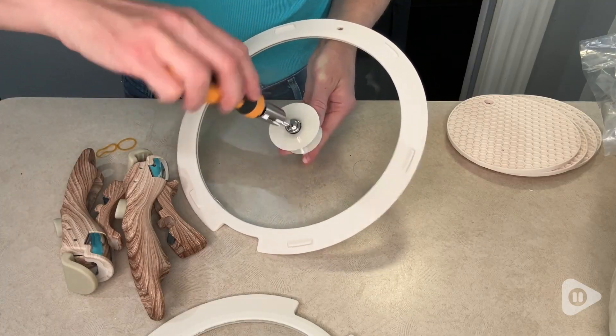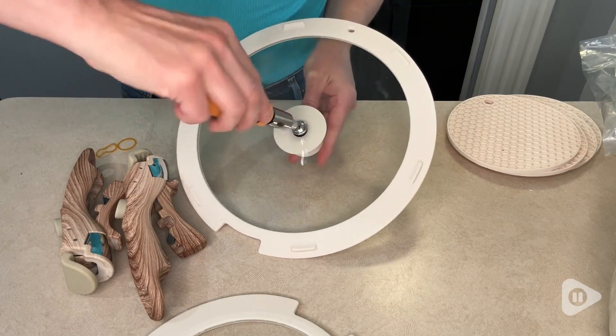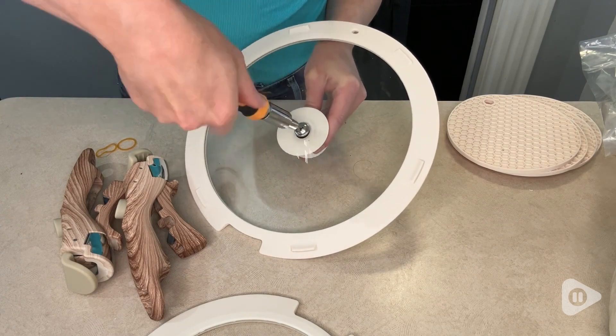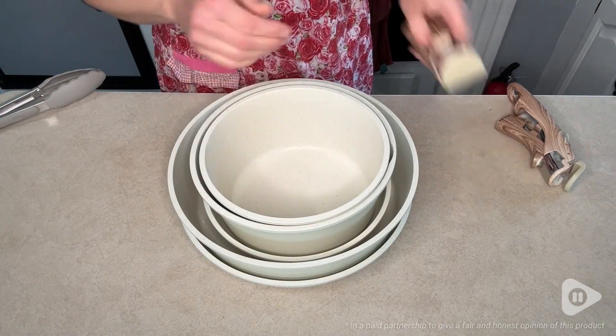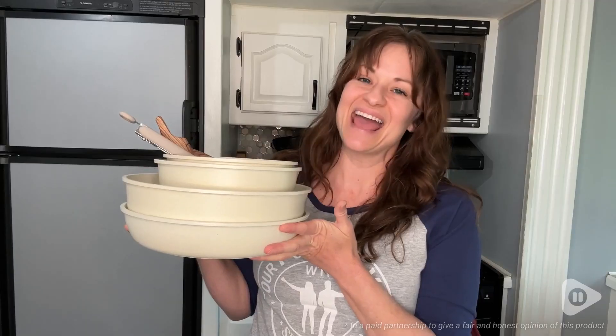You do need to attach the handles on the lids when they come, and that was really easy — just with a Phillips head screwdriver. This is such a great set of cookware and makes a perfect gift for someone, or of course just keep it for yourself. And that's my point of view.